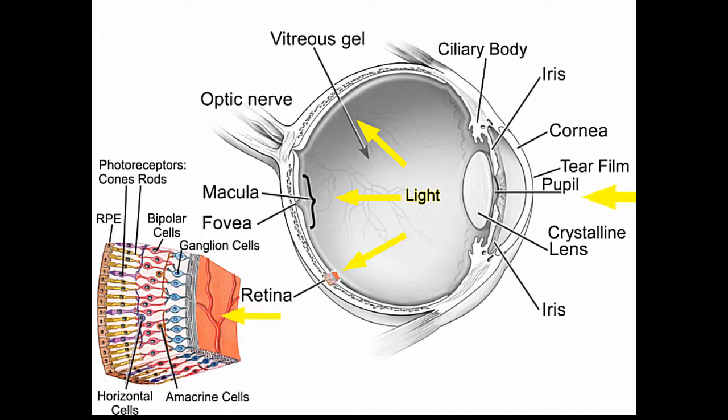Rods are mostly away from the center of your retina. You see less detail and no color with the rods, but they're much, much more sensitive to light.